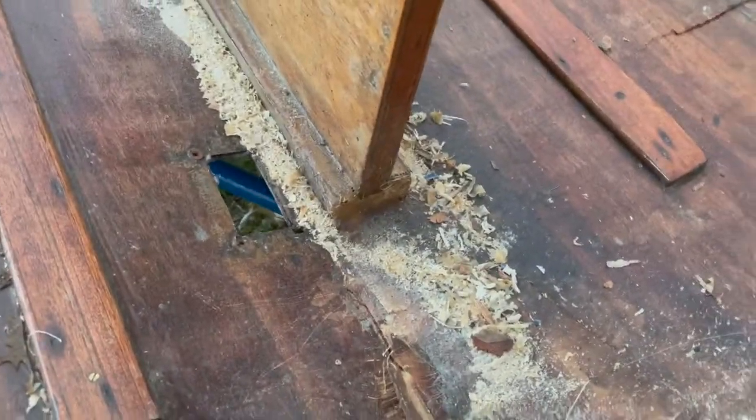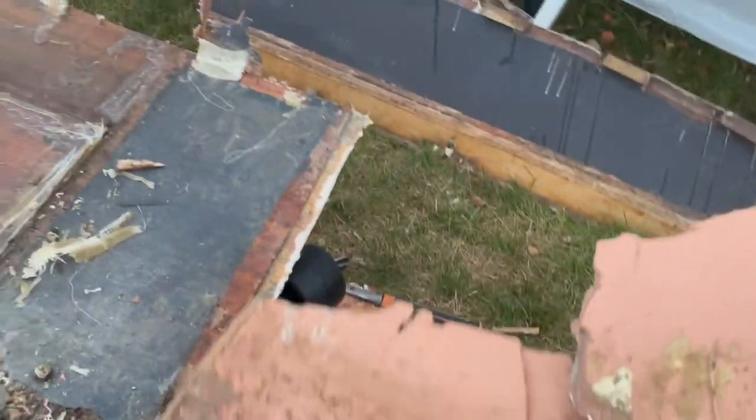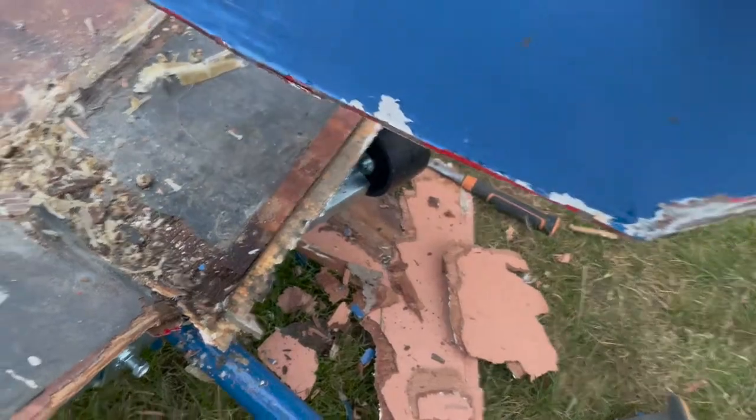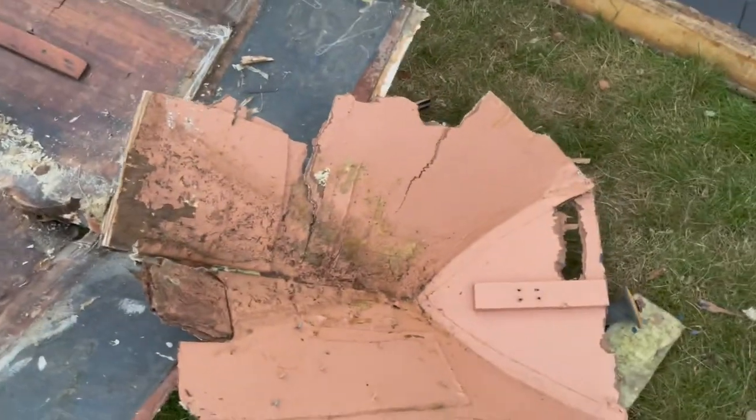I've yet to take the centreboard case out. I mentioned earlier that the insides had been patched just in the front buoyancy tank — patch one, patch two, patch three, patch four, patch five. Five patches over the years. And I have a feeling this pink paint was me trying to protect the insides of the buoyancy tanks, but goodness knows what I was thinking.